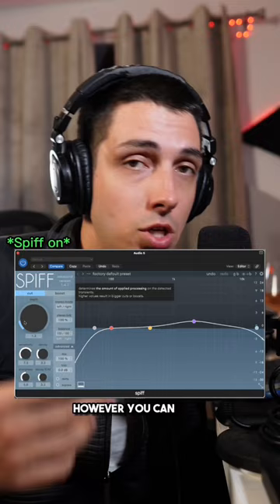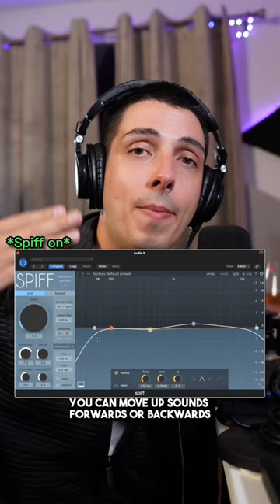You can also use it on instruments to add some more clarity. You can move sounds forwards or backwards in the mix without actually changing its volume. Add dynamics or details to an over-compressed mix, and so much more.